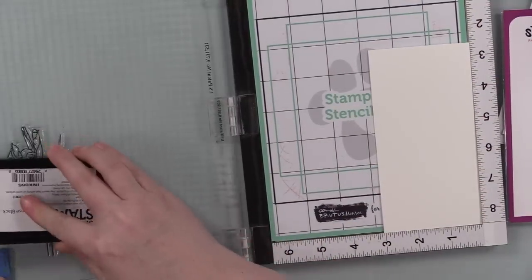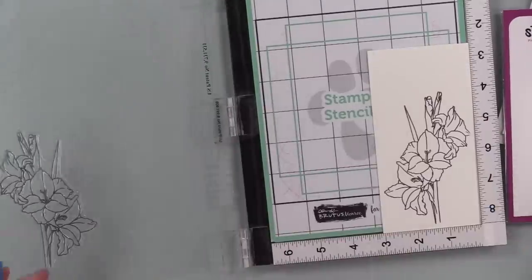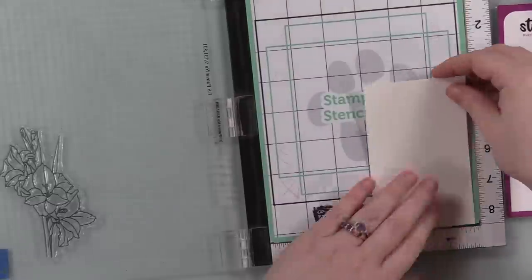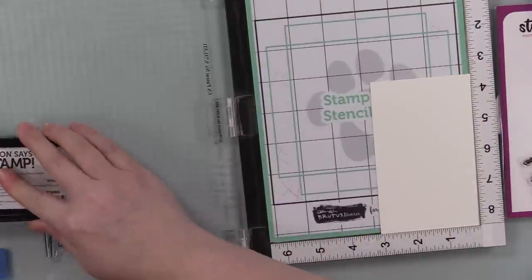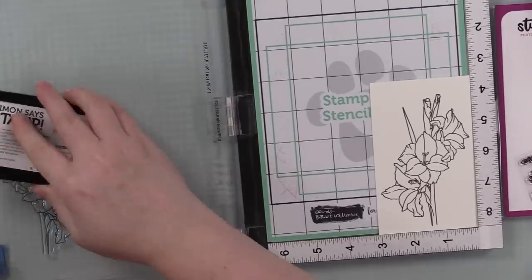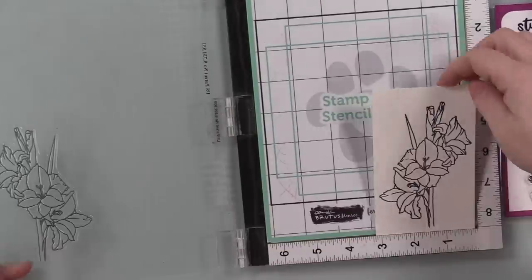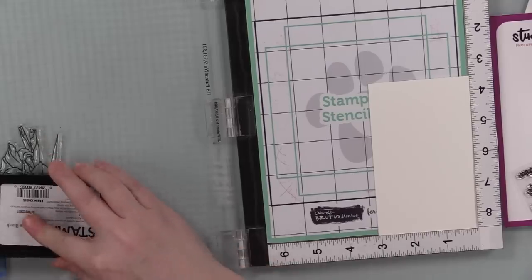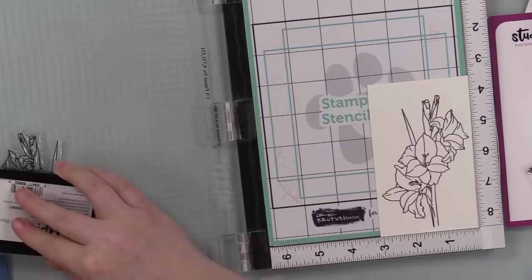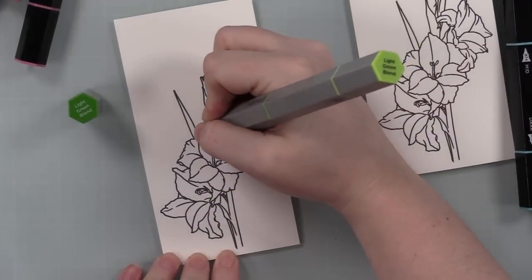I let the ink dry, or I heat set it. I do this with all alcohol-friendly inks. Especially if you're stamping more than once, you have ink sitting on top of ink, so it takes longer to dry. People have asked in various videos why their ink smears when coloring with alcohol-based markers. Let it dry — or even better, heat set it. The ink just hasn't had enough time to dry.